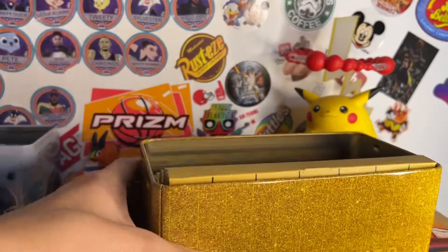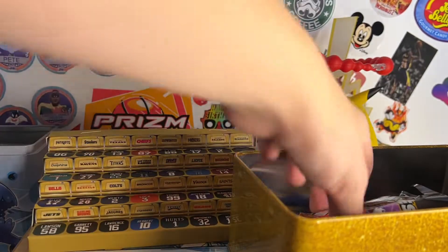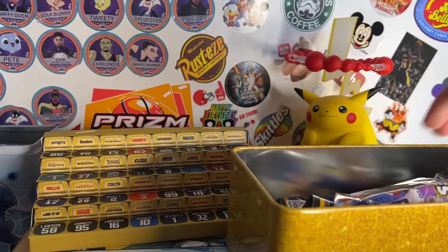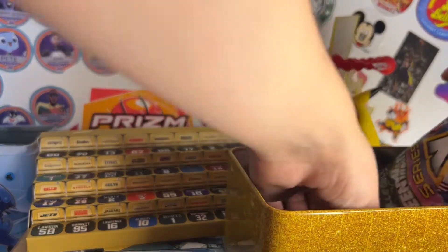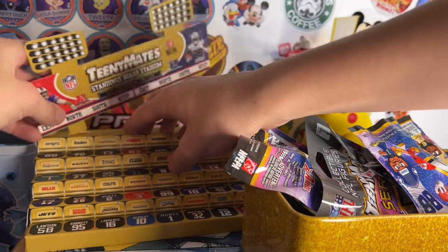That looks super shiny. And there you go, Ben. So this is the stadium, it's like gold. And here's the gold ref — actually it's the coach. I can open it while I'm taking everything out. And then here's the stadium, and it has Josh Allen and CDLM on it — bend it a little.